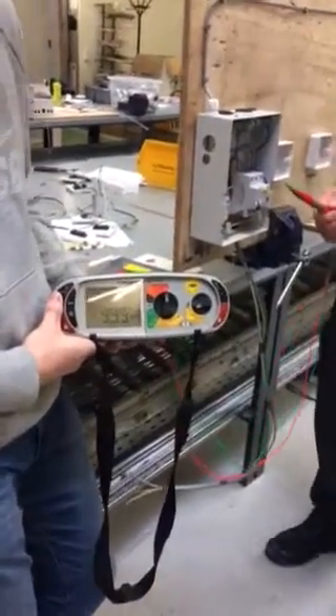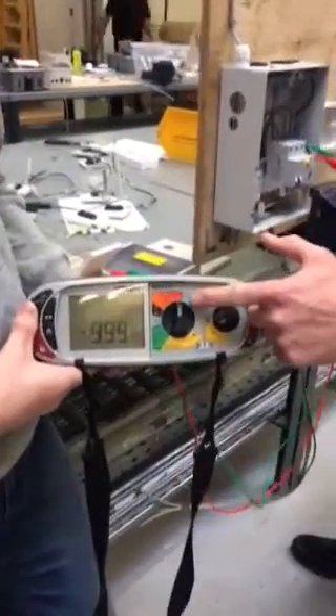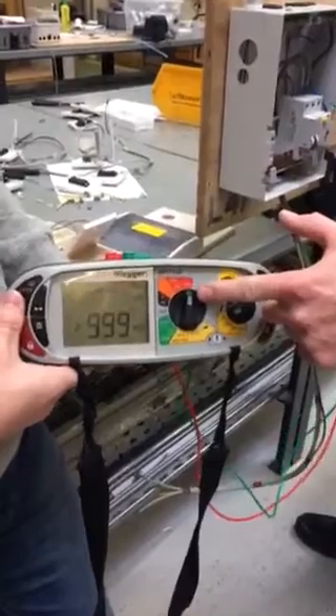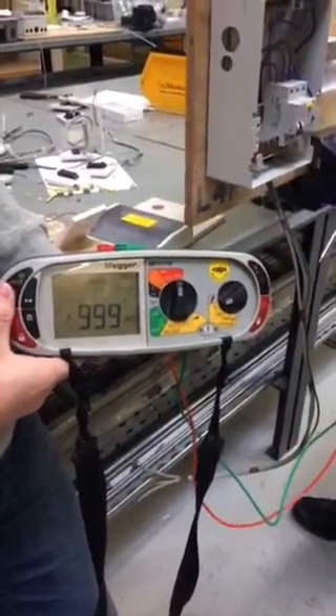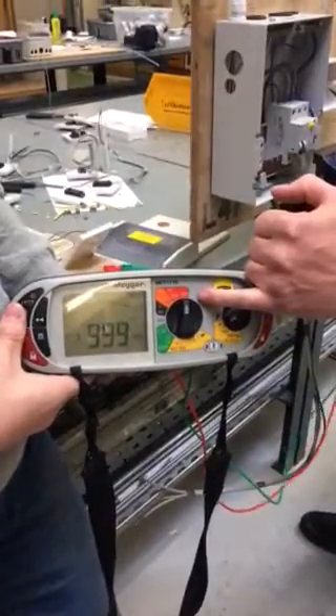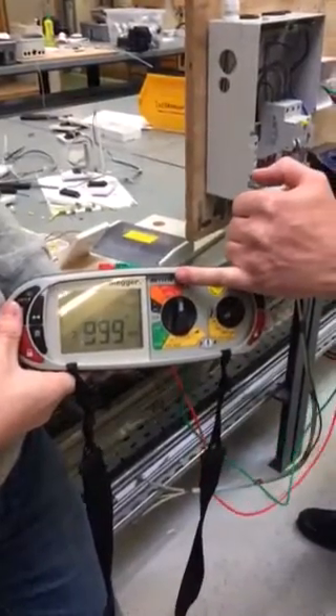For the insulation resistance test we need to set our MFT tester to megaohms and set it to 500 volts when testing circuits for 230 and 400 volts. So we're testing at 500 volts DC when we're on the insulation resistance scale.